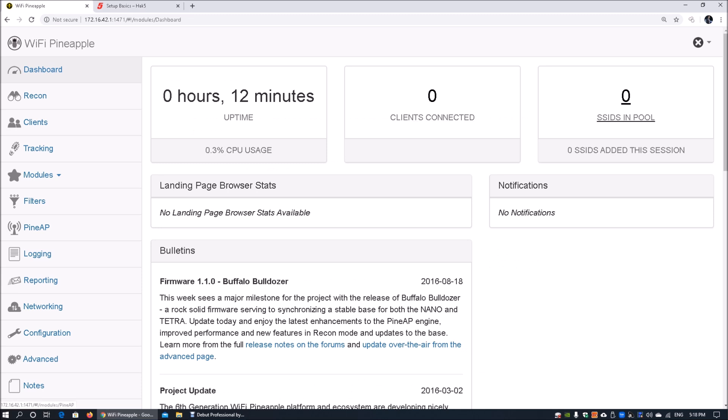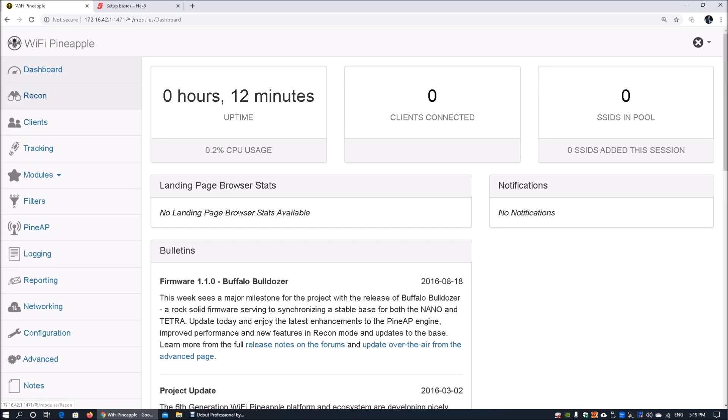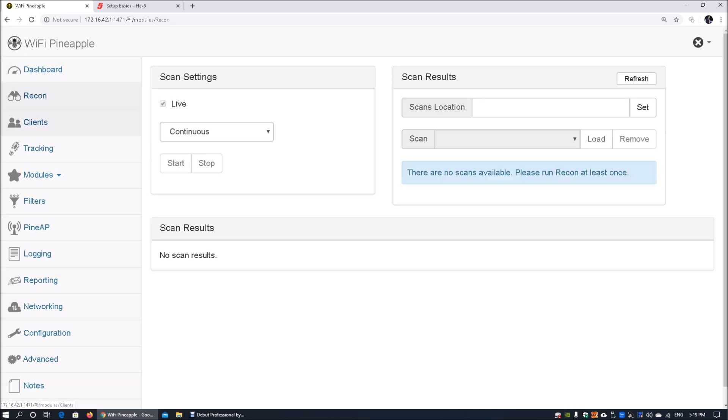You can see the number of clients connected, SSIDs in pool, and so on. There's a bulletin section that activates once internet connection sharing is enabled. On the left side you have all the tabs available: dashboard, reconnaissance, clients currently connected, tracking information, modules you can install to make the pineapple highly modular, filters, pine access points for broadcasting SSIDs, logging, reporting, networking info like IP tables, configuration, advanced, and help.